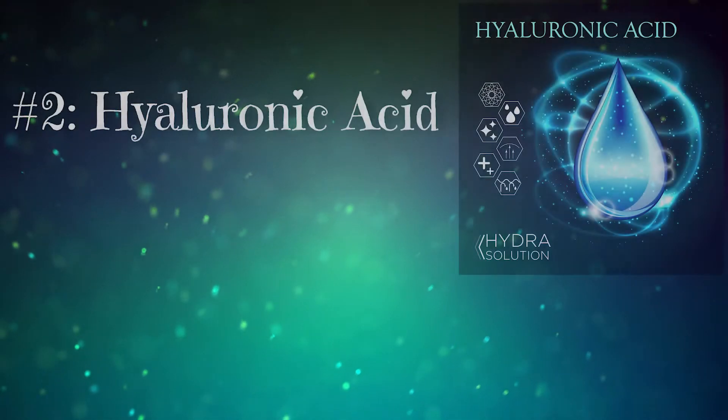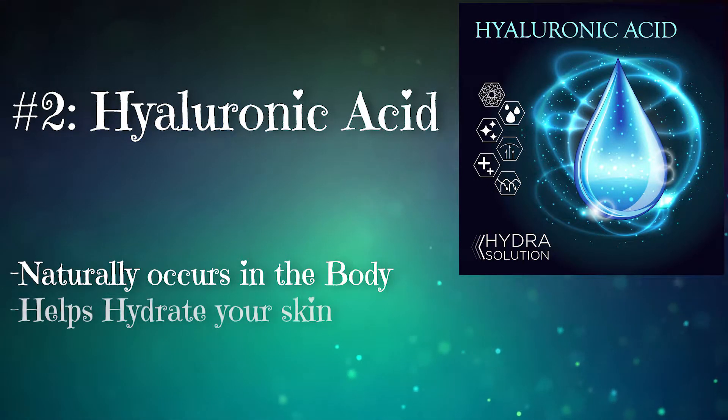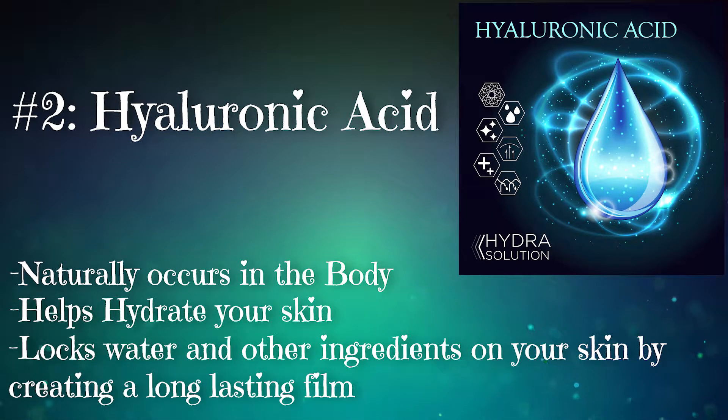Number two: hyaluronic acid. This naturally occurring substance in the human body helps to hydrate your skin and locks the water and other ingredients on your skin by creating a long-lasting film.